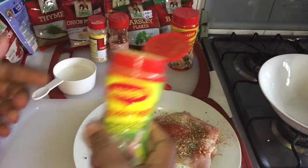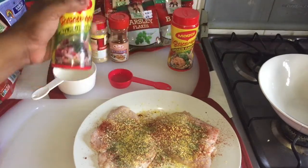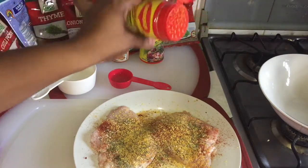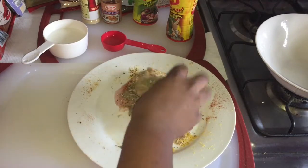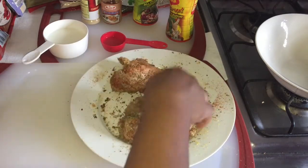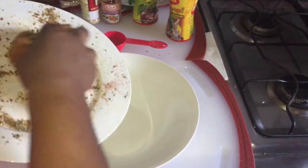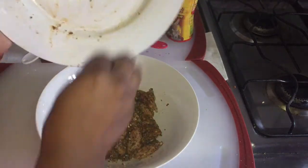All ingredients and measurements will be in the description box down below. This is my paprika, my all-purpose seasoning, and my chicken seasoning. I know it's a lot of ingredients but trust me your chicken sandwich is gonna come out so delicious. I'm gonna mix up all my ingredients now and transfer them into a bowl.